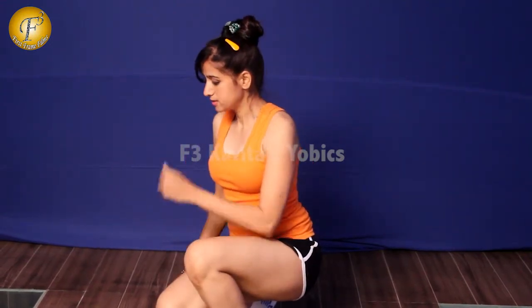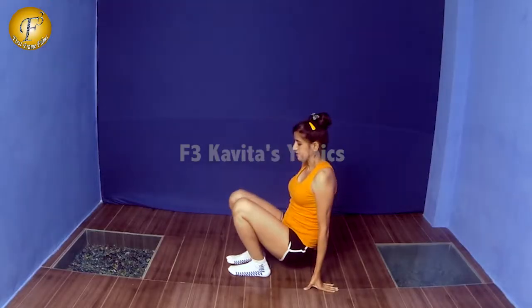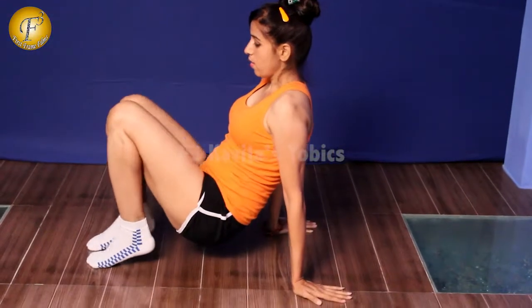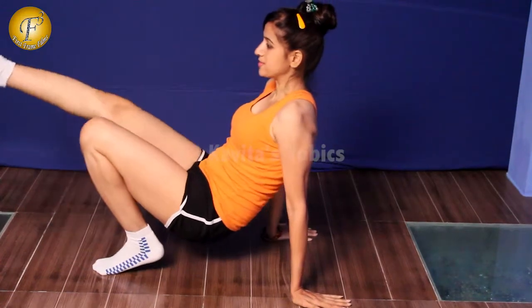The third exercise is a plank with triceps extension. You have to keep your legs in the same position and go on your toes, then extend one leg forward.